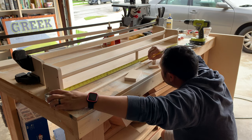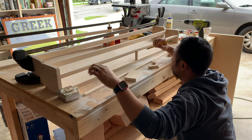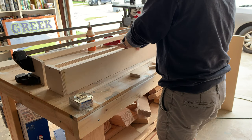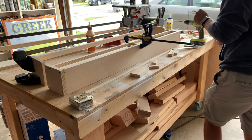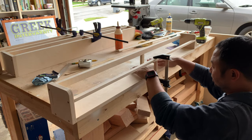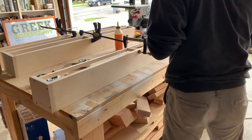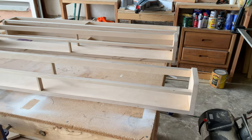I used my tape measure to find the very middle of the bookshelf, marked it, then glued and clamped the center piece in. After doing that for the front piece I decided why not do the same for the back, so I ran through the exact same process using a little bit of the thicker off-cuts.